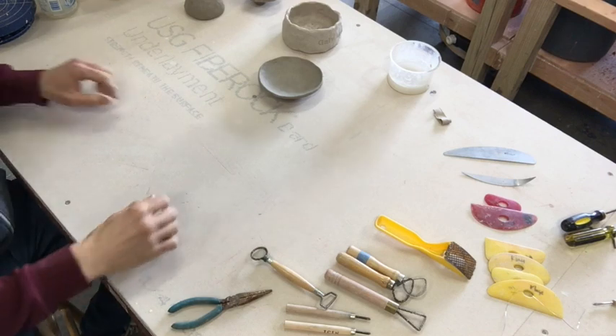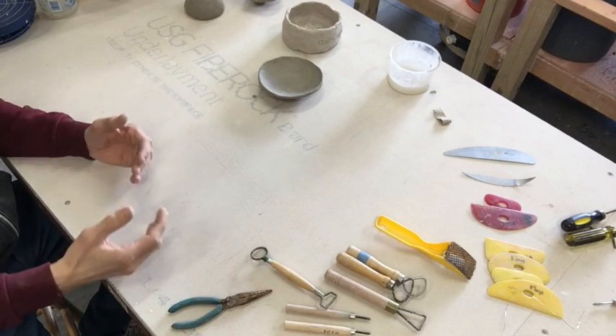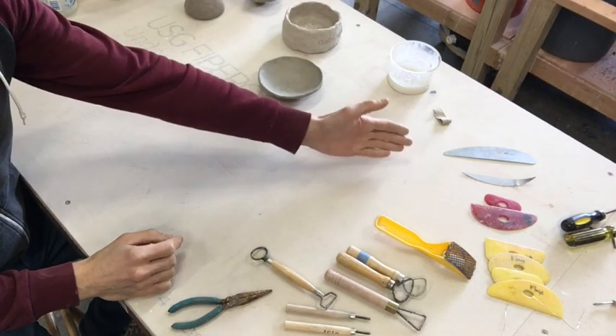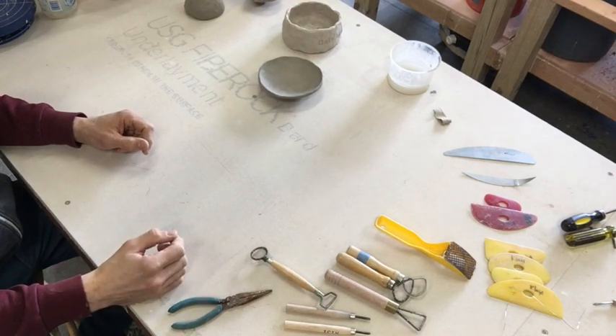Hi everybody! Today we are going to work on refining some of the forms that we've made. I'd like to show you how to use a number of the different tools that I've gotten out and you may have available to you. Some of these you can find in the hardware store, some you maybe can find at home.